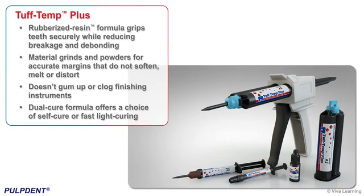Tough Temp Plus makes creating strong aesthetic provisionals easier than ever. The rubberized resin formula grips teeth securely while reducing breakage and debonding. The material grinds to a powder for accurate margins that do not soften, melt, or distort, and doesn't gum up or clog finishing instruments. The dual-cure formula offers a choice of self-cure or fast light curing. If you're tired of fixing loose or broken temporaries, get new Tough Temp Plus from Pulp Dent.